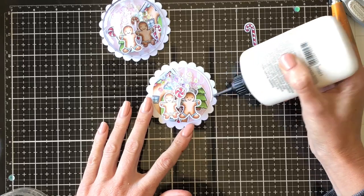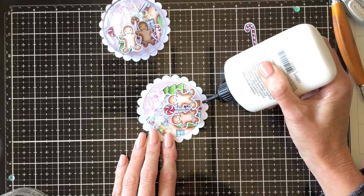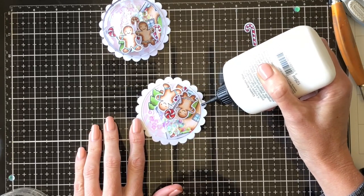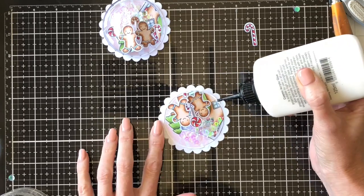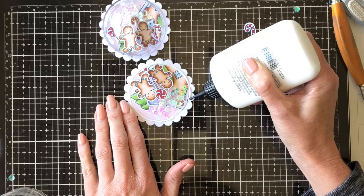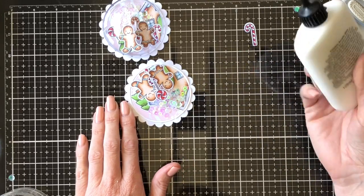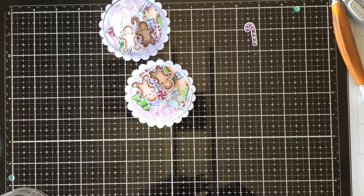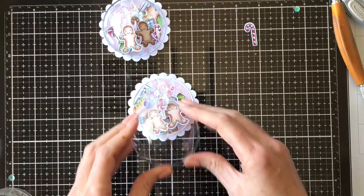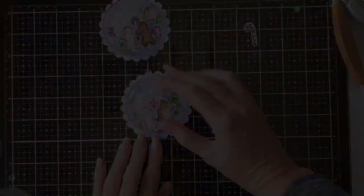I just went really carefully around just outside that circle background piece with my liquid glue. Then I'm just going to lay my plastic bauble piece over the top and hold it down for a little while until it secures to that background piece. I didn't need to put a weight on them or anything — I just pressed it down for a little while and then moved it somewhere where I wasn't going to knock it and let it dry.